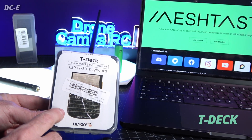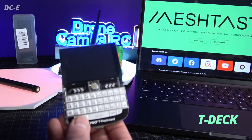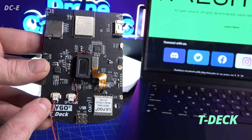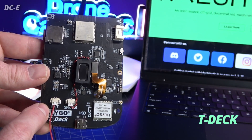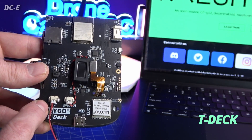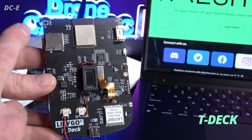This is my T-Deck from LilyGo. It came with a little cable that plugs into the JST connector — these are the original PH 1.0 connectors we used on Tiny Whoops almost 10 years ago. I tried powering it up with one of those old batteries, but they were too old. Around the back of the board there's an SD card slot for memory expansion, kind of like a cell phone.